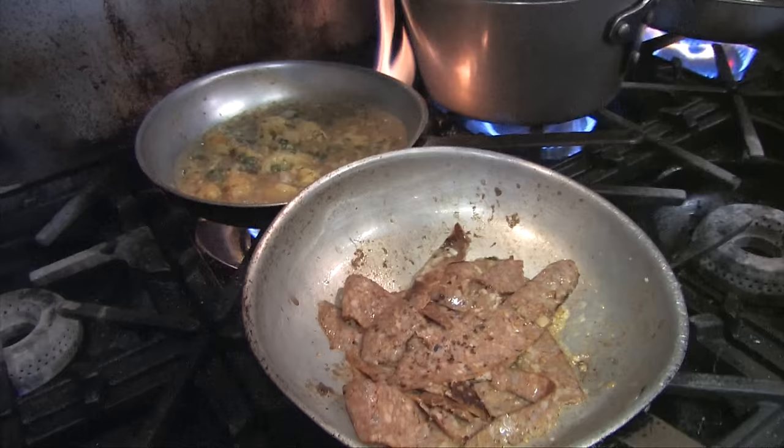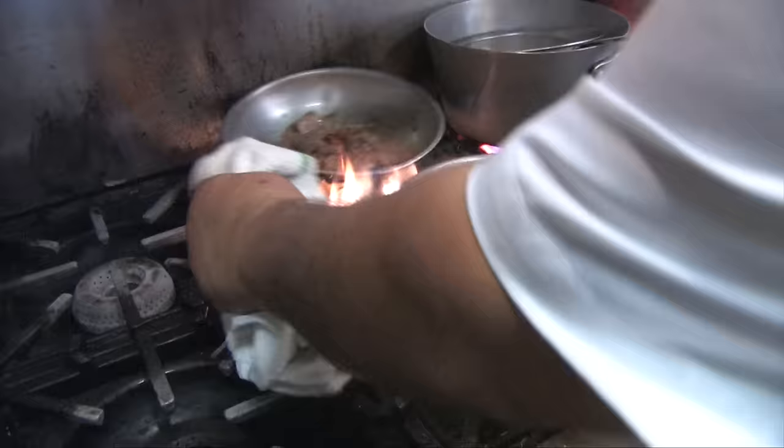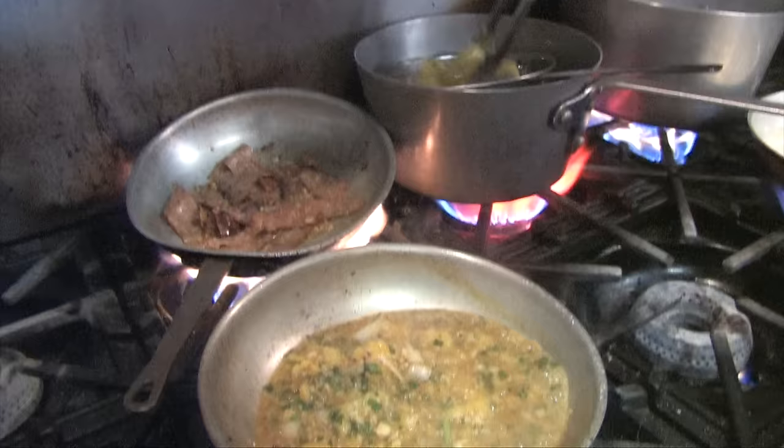Look at that pot over here — we got a better boil on this side. Once that peppered jelly is done, we'll be ready to roll. We'll be right back. All right Bob, here we go — peppered jelly is ready.